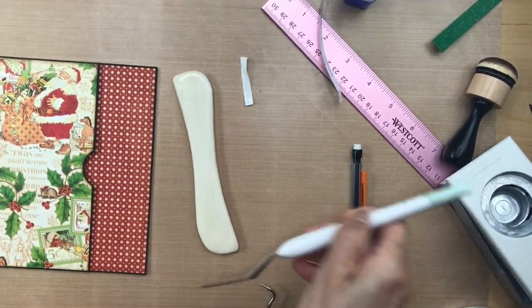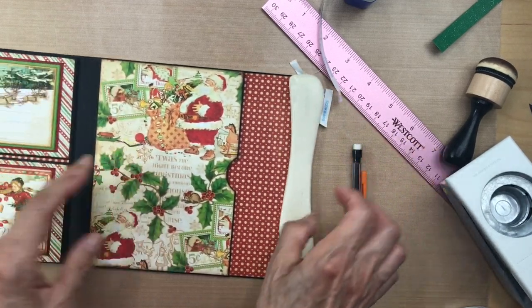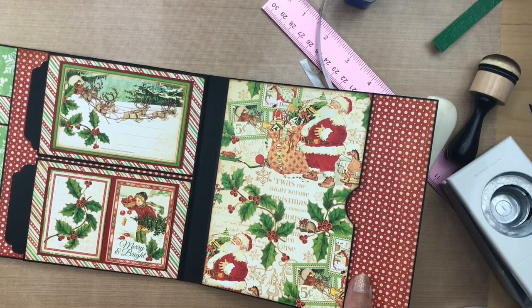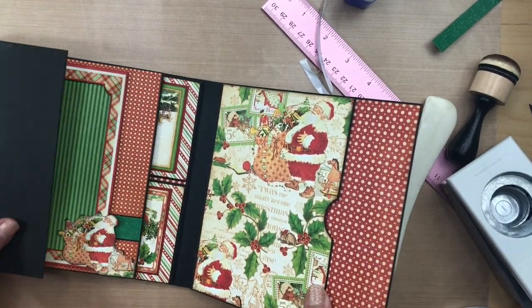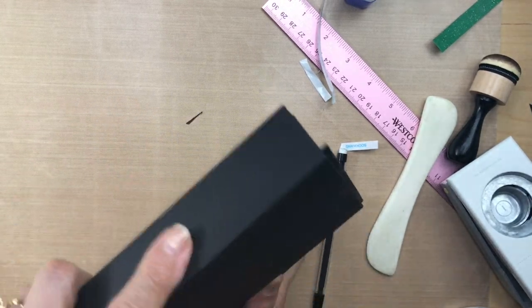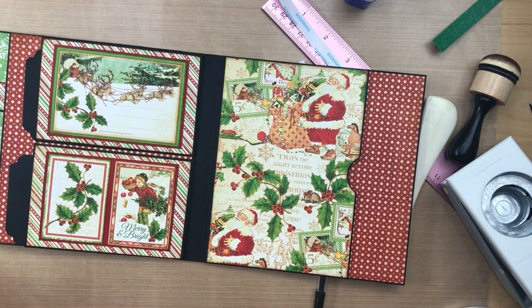That's down and we are done with the basic decoration of this little album. The next video will be on decorating the cover and the spines. So let's get started — we are done, let's get started, here we go.